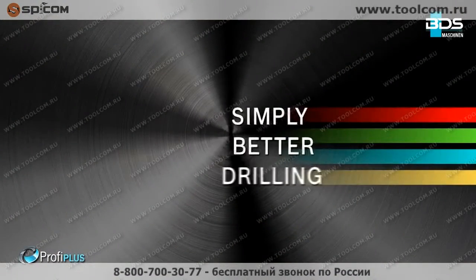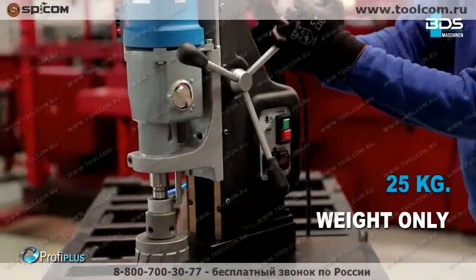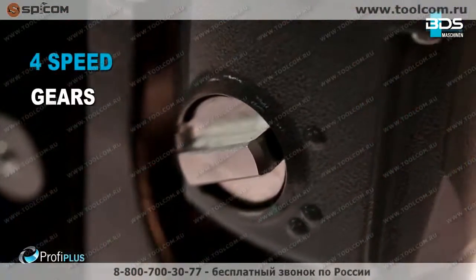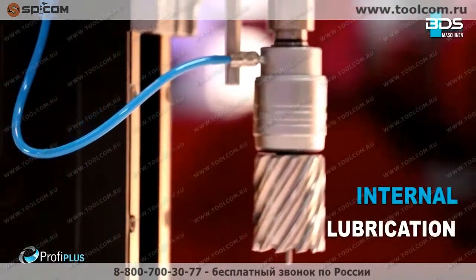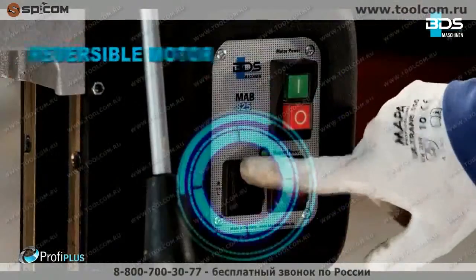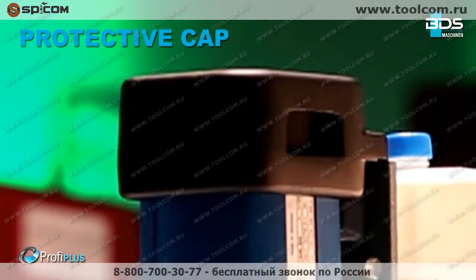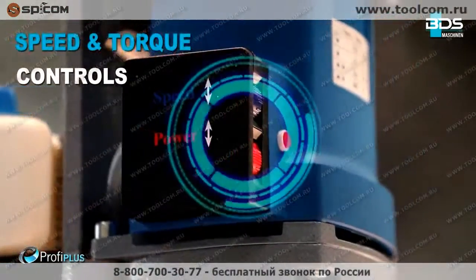Simply better drilling. Equipped with a 1,800 watt motor, weighing just 25 kilograms. High performance 4-speed gears. Internal lubrication. Magnet indicator for safety. Safely arranged switches. Reversible motor. Protective cap for motor, with precise speed and torque controls.